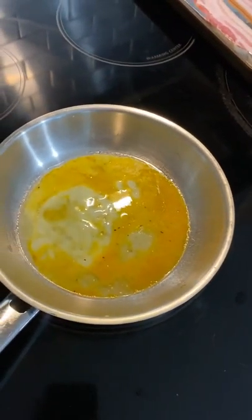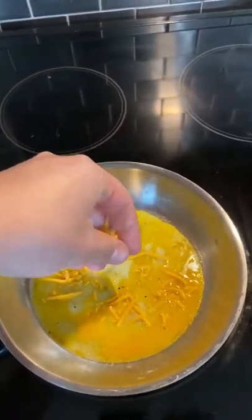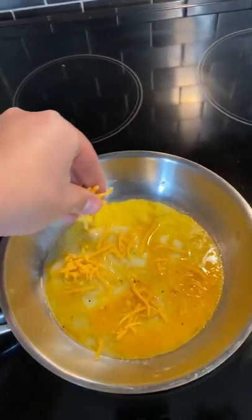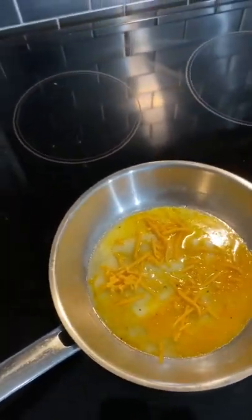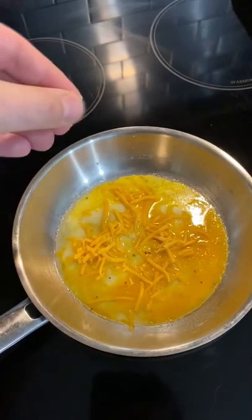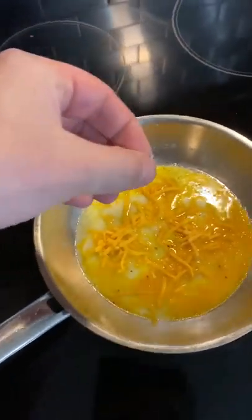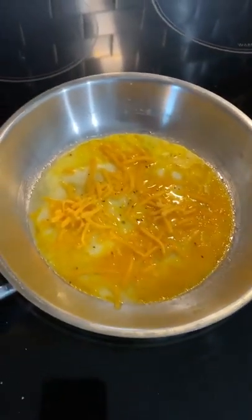At this point it's starting to cook. I like to add my cheese now and let it cook with it. A lot of people add cheese at the end, but I like to add it right in the middle and let it cook in. Then if you want your eggs seasoned a little more, season it up — add a little salt and pepper. This is not hard to do, it's very easy.